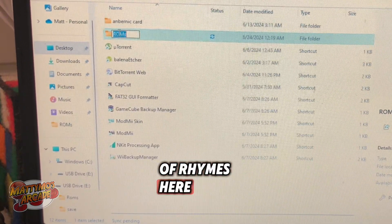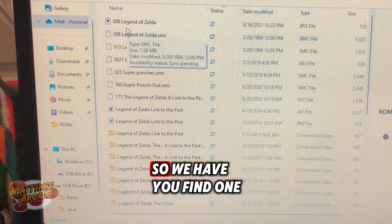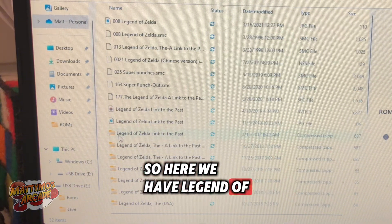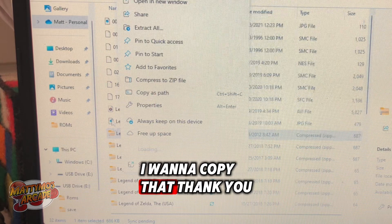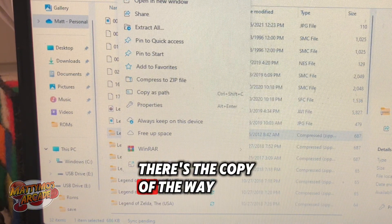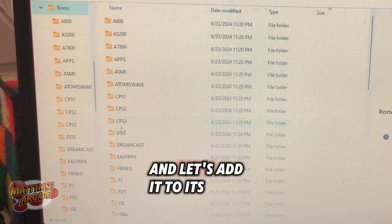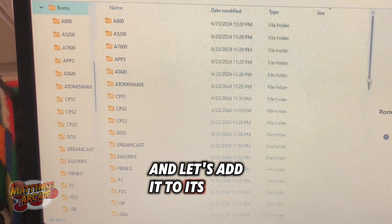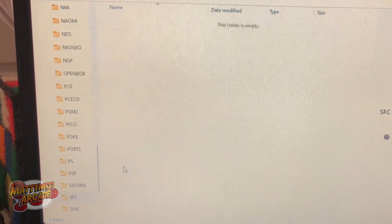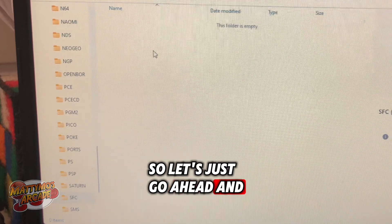I have a folder called ROMs on my desktop. Let's find one that's in a zip file. Here we have Legend of Zelda: Link to the Past. I want to copy that. Let's go back to our card and add it to its Super Famicom folder. There's nothing in any of these folders yet, so let's go ahead and paste it here.